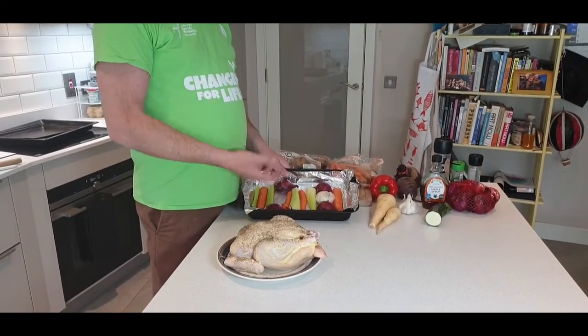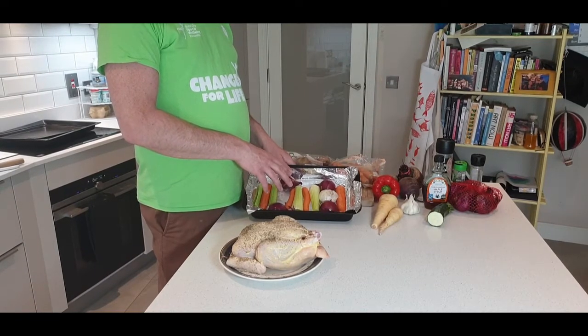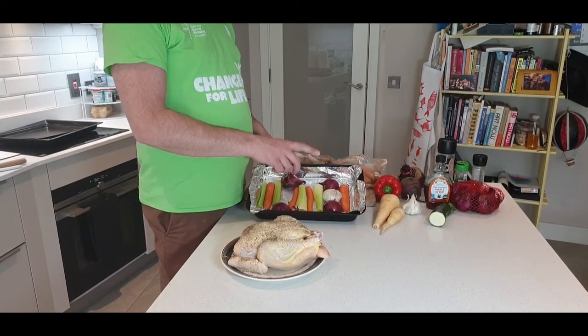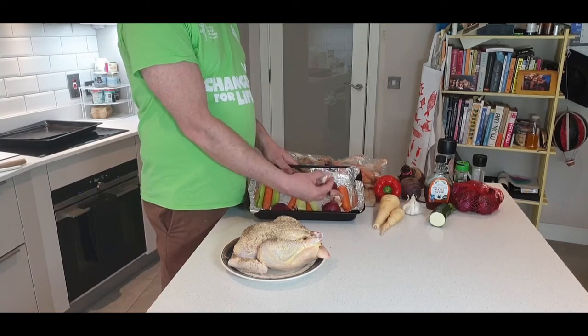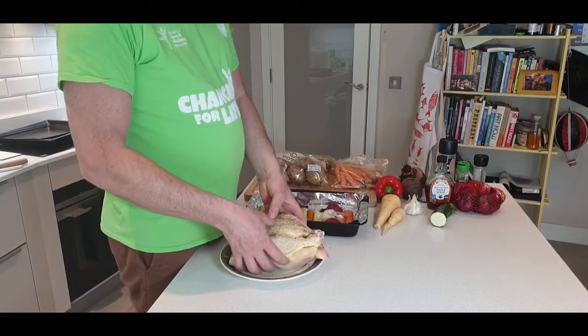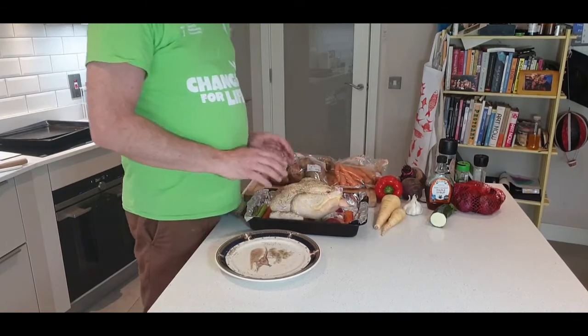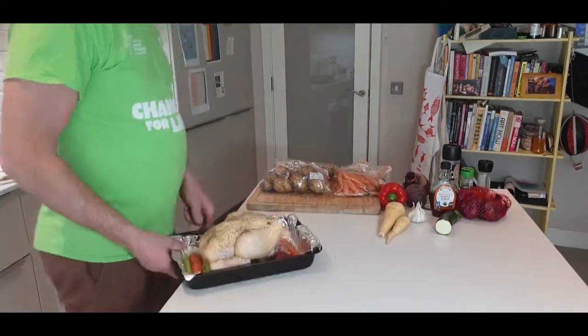In the dish, we want the chicken to sit on the vegetables so the air circulates underneath, and this dish will also become the base for our chicken gravy. I've chopped up some carrots, some celery, taken the bottom off some garlic, chopped up an onion, and now we're just going to put the chicken on top. We're going to put it in the oven at 200 degrees, and because it's a 1700 gram chicken, I'm expecting it to take an hour and 45 minutes.